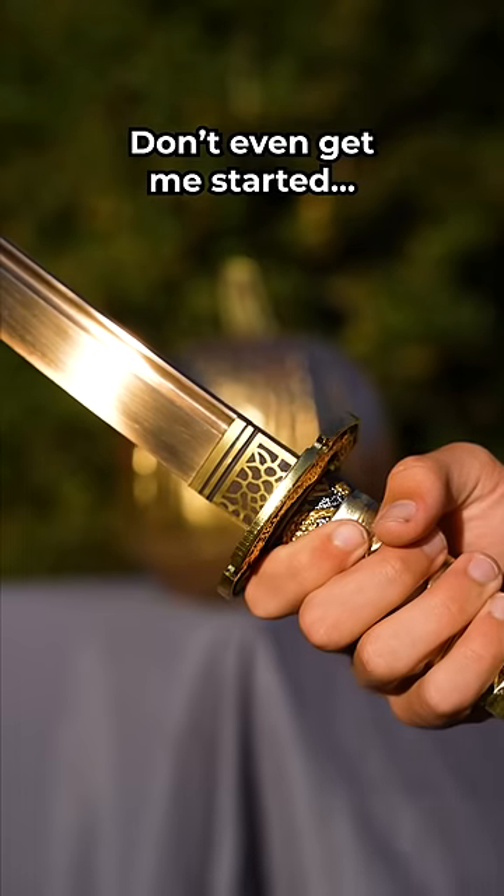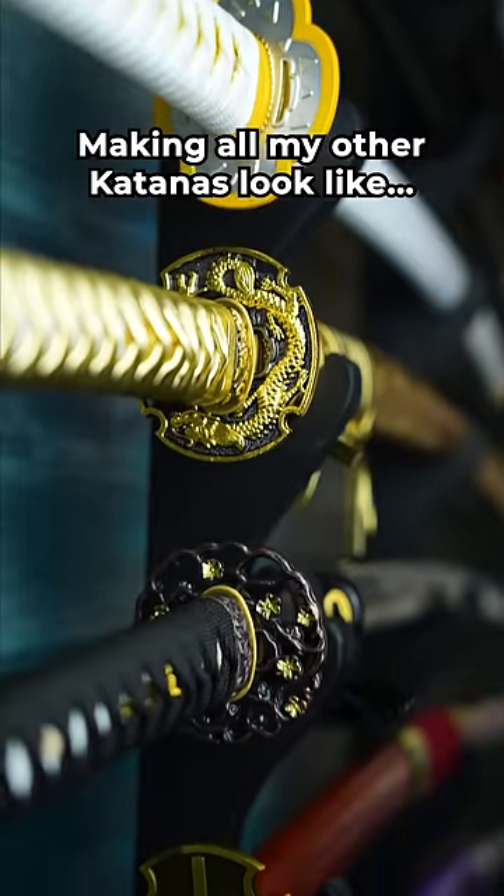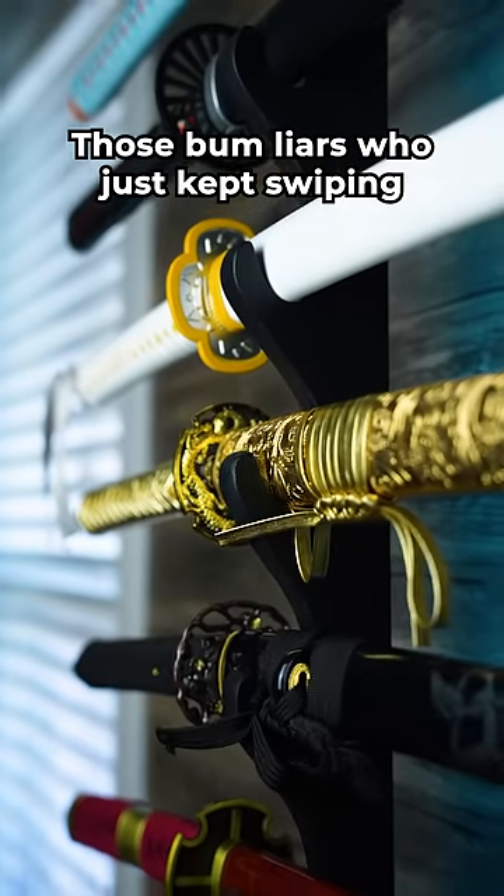And don't even get me started on the gold blade — woohoo! This thing dominates my katana rack, making all my other katanas look like those bum liars who just kept swiping.